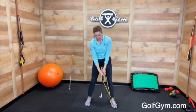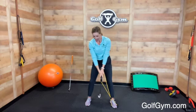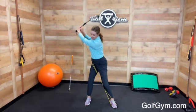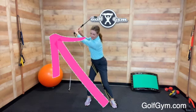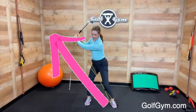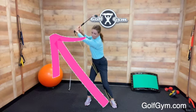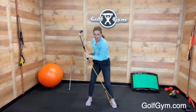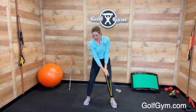It is difficult to hold this position — it takes some strength, and you might have to work up to getting it all the way to the top. But right here you can see I'm really stretching out my muscles, building strength, and learning how to stretch my hands as far away from my front foot as possible. You don't want to swing back narrow — you want to have a nice, wide arc.